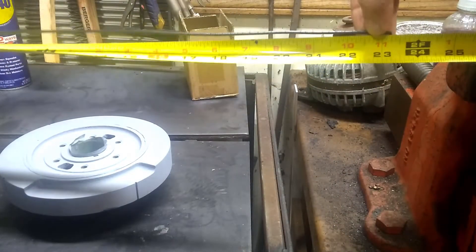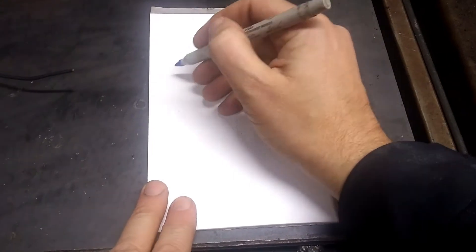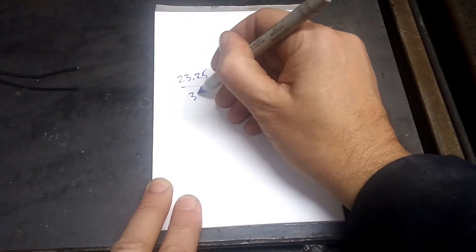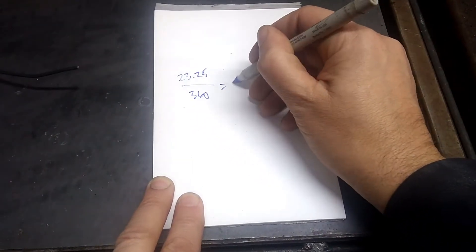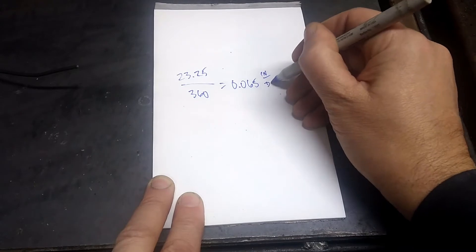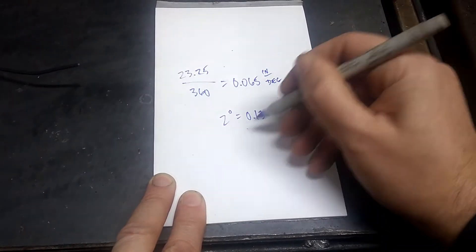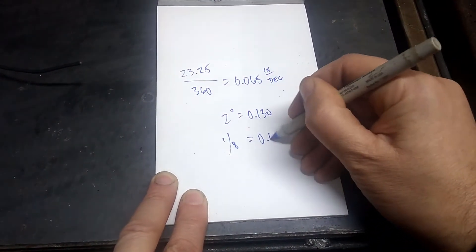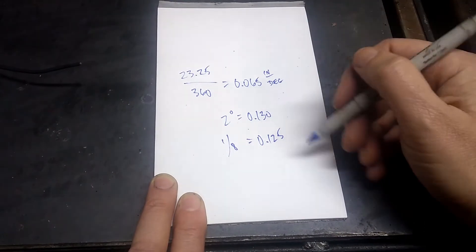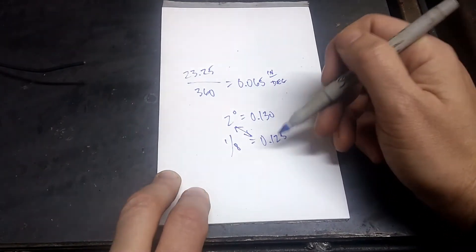This guy is 23 and a quarter inches long. So we know it's 23 and a quarter inches all the way around, and that's 360 degrees, which means it's 0.065 inches per degree. So 2 degrees is 0.130, and 1/8 inch we know is 0.125 — that's close enough. So we know that 1/8 of an inch is 2 degrees on this.